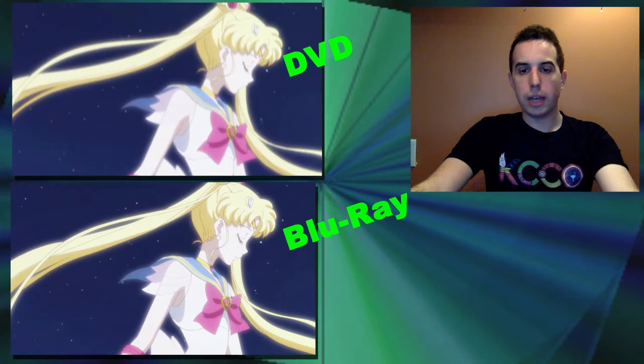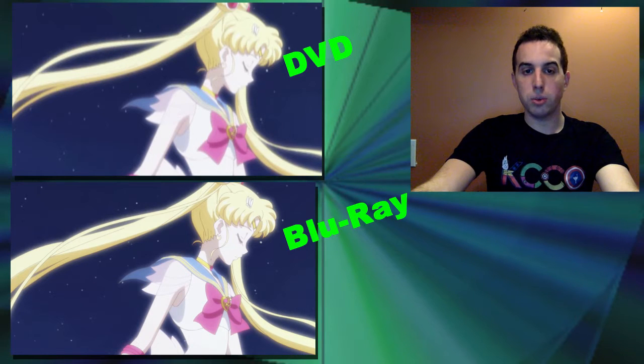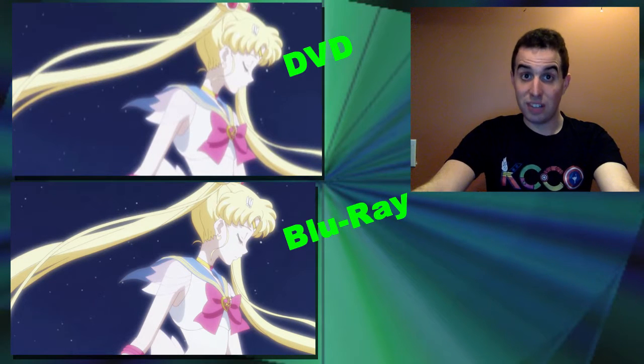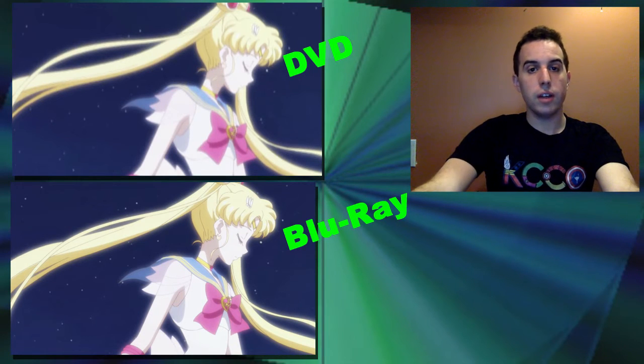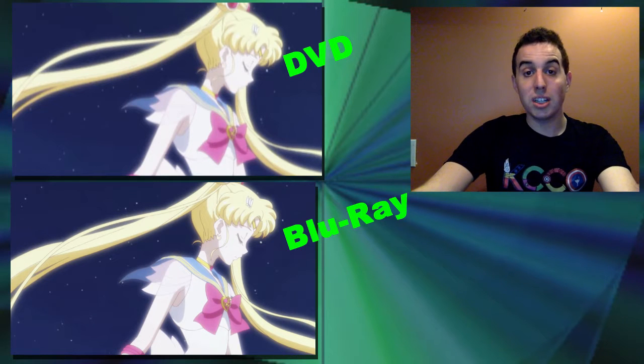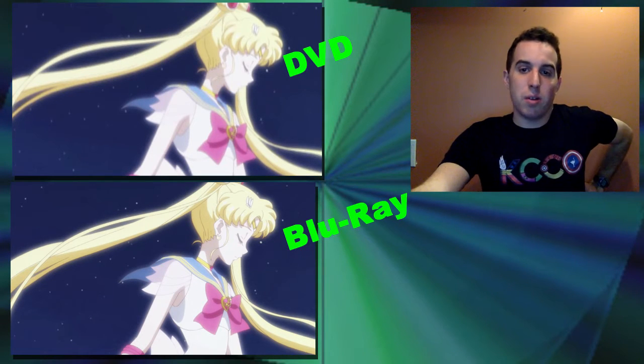Now we'll look at some pictures comparing the DVD quality to the Blu-ray quality. We'll look at this first image of Super Sailor Moon coming out, having been transformed by the grail. The DVD is on the top and the Blu-ray is on the bottom. The DVD quality is just blurrier and a little bit more grainy. The Blu-ray is a lot sharper and clearer. I just think the Blu-ray quality is ten times better.